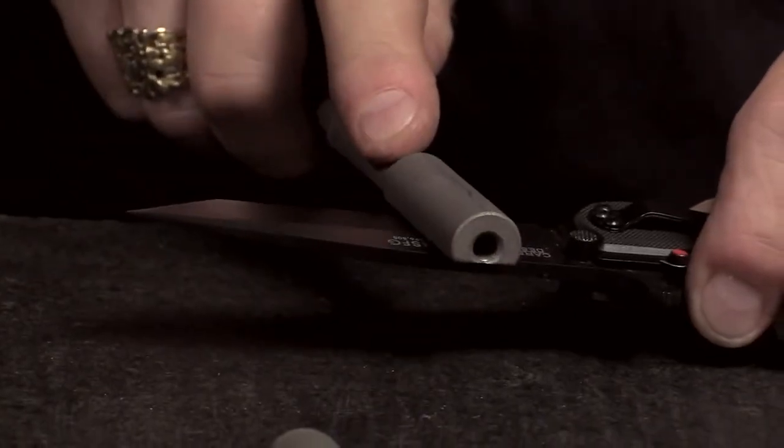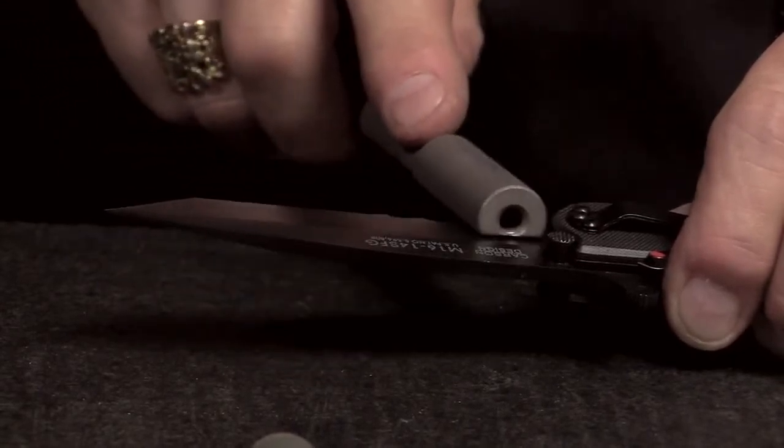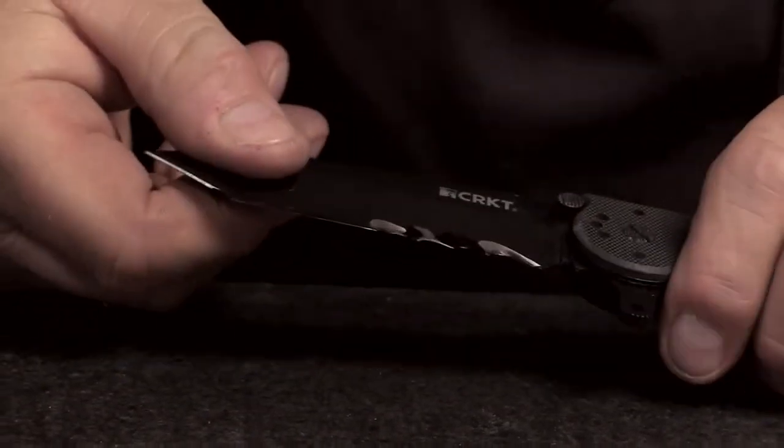That will bring an edge up to the back, which we call a feather edge on the backside. Flip it over, and with the flat portion of the Veff Sharp, just barely away from flat, gently draw it across two or three strokes to remove the burr that was produced in the first part of the sharpening process. That will create a cutting edge that is totally and completely acceptable.